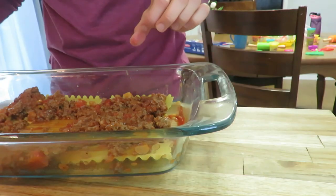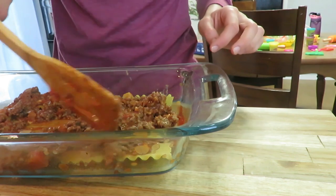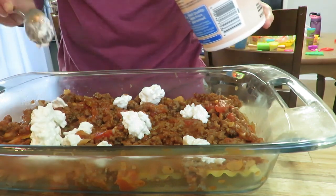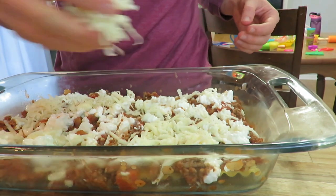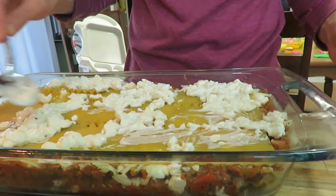So you put your layers together — your noodles and then your meat sauce. And then I use cottage cheese; you could use ricotta or a mix of both. Then I had some grated mozzarella. And sometimes I'll put Parmesan cheese on there too, but I waited for the last layer to do the Parmesan.